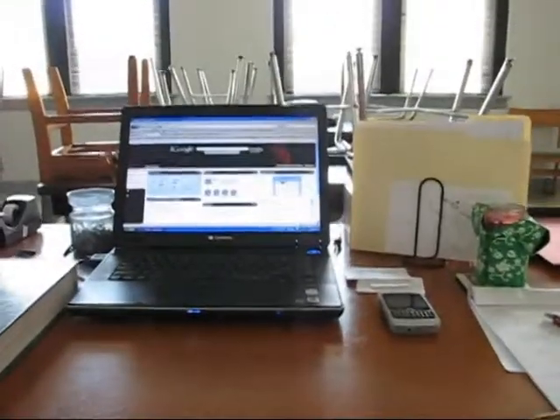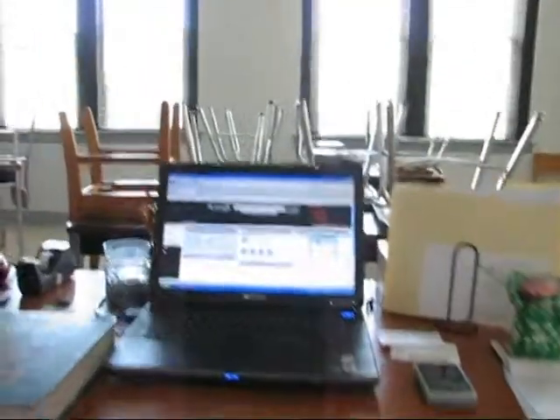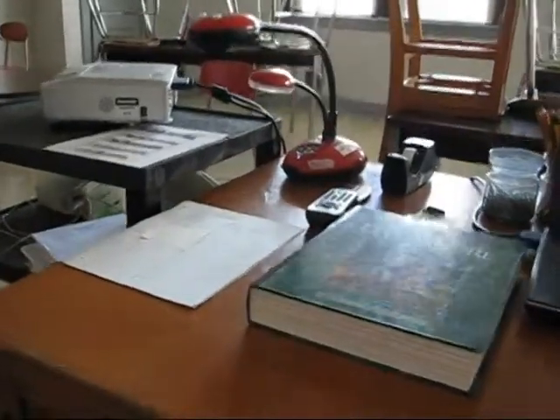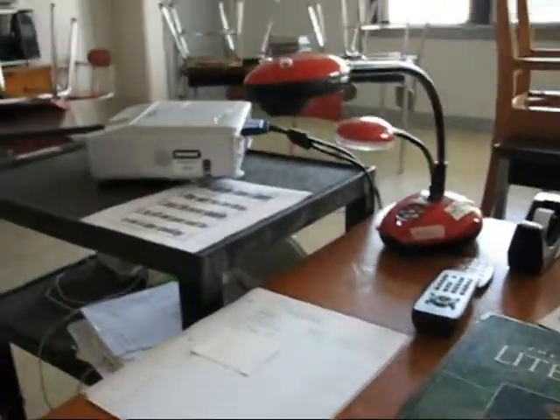Let me turn the camera around for you. There's of course my laptop set up right here, right in the middle of my classroom. If you looked at my other videos, you'll recognize my classroom a little bit. Right next to the laptop is my document camera, and I have whatever documents I need there.